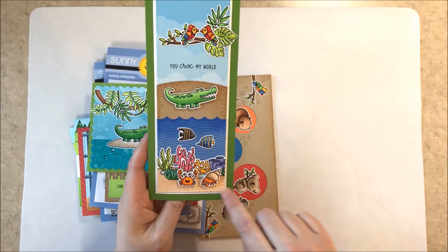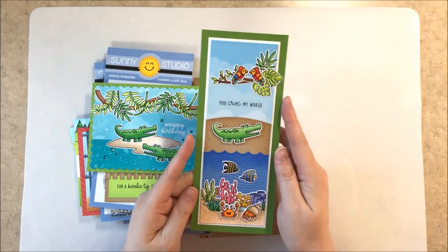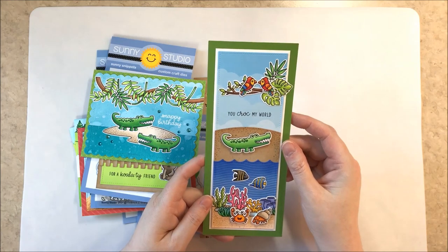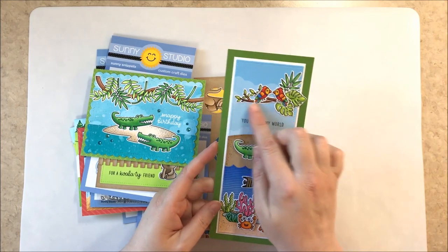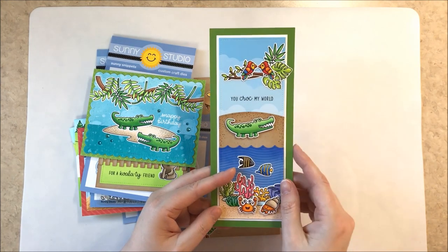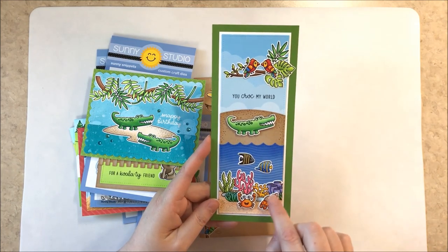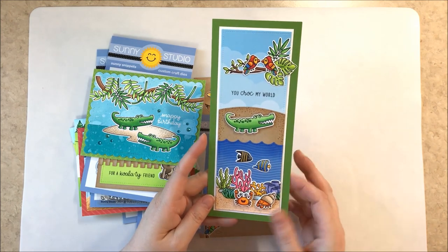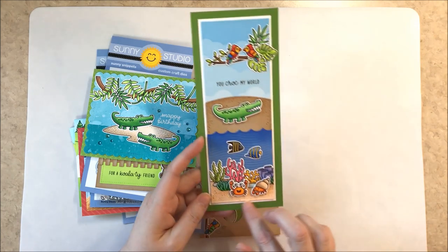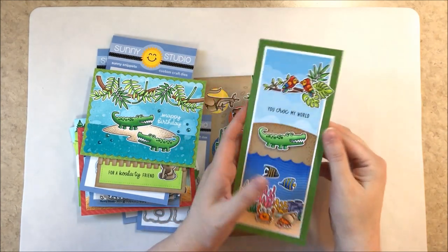Here's a slimline card where I used the stitched rectangle that comes with our Scalloped Slimline Frame dies and built up a scene with the little crocodile looking up at two birds in the tree. My two background papers are from our Summer Splash paper collection. I added leaves from our Fabulous Flamingo stamps to build out the tree branch so it looked more substantial, and added a wave to the top for the ocean using our Stitched Scallops with a curve from our Slimline Nature Border dies. The little fish are from Oceans of Joy or Best Fishes, the bottom two crabs are from Best Fishes, and I used Tropical Scenes down below to add coral.